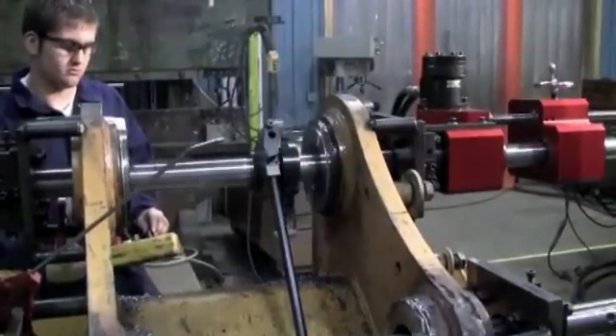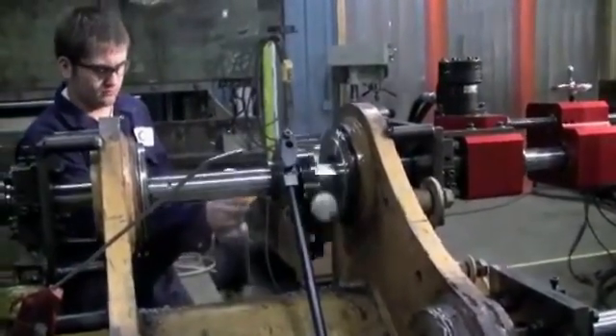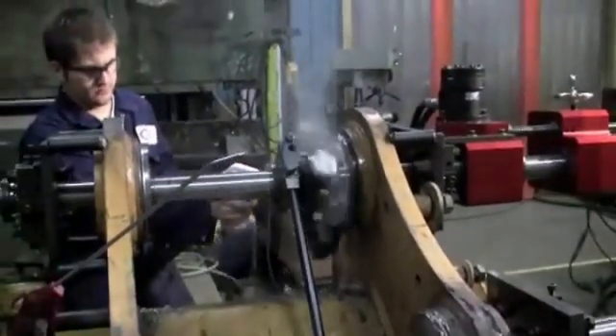Worldwide Machining and Welding Incorporated provides the right service at the right time, industrial and commercial, anytime, anywhere.